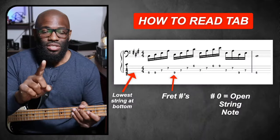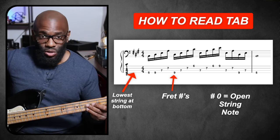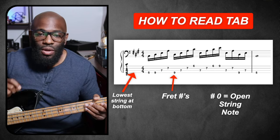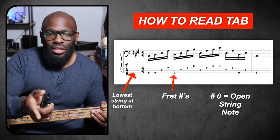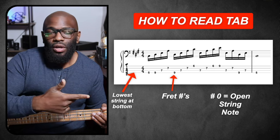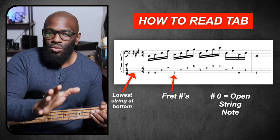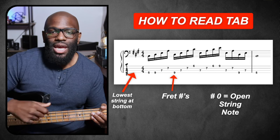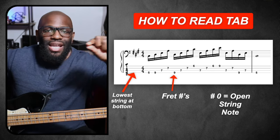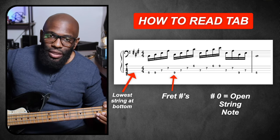Let's go back to one thing I forgot. When you're reading this tab, you may come across a zero instead of a five, nine, seven, or six. That basically means the open string. The number zero equals an open string note. Don't want you guys to get confused when you're reading tab and you see a zero on one of those lines — all it means is that whatever string that line is coinciding with, you're playing an open string.